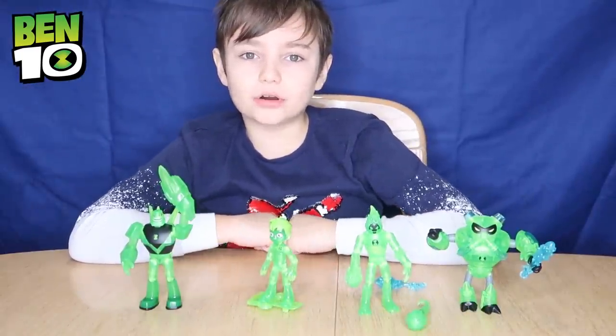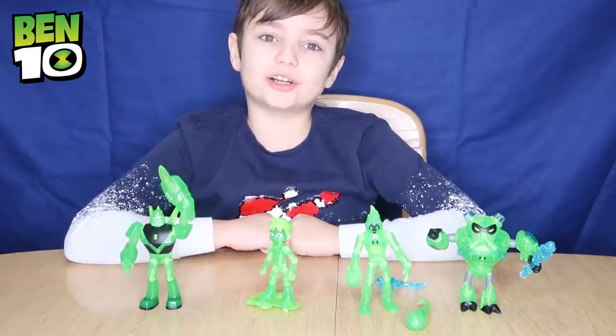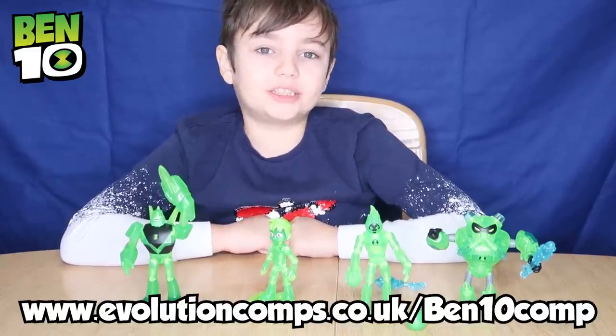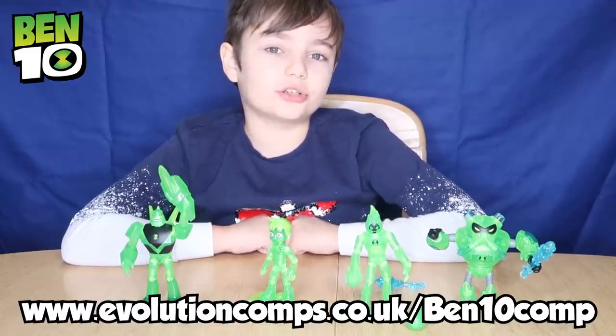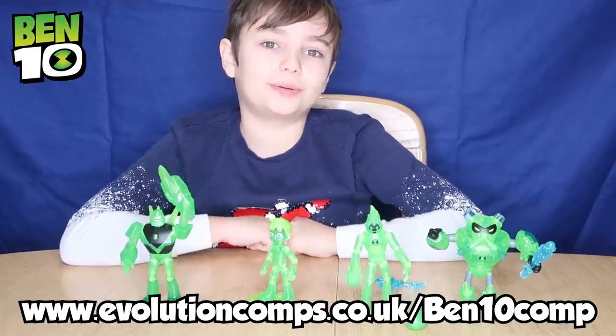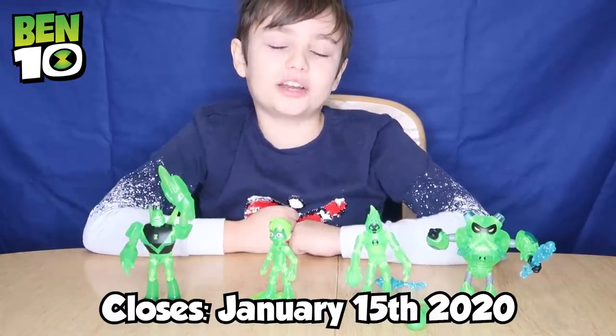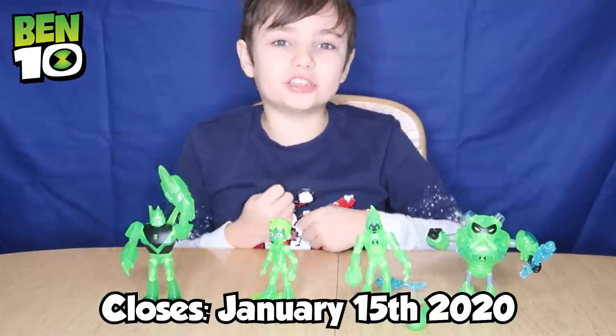There's a cool Ben 10 competition running where 10 winners can receive a Ben 10 transparent figure. All you need to do is head over to www.evolutioncomps.co.uk/Ben10comp. The competition closes on January the 15th, 2020, so get your entries in soon!